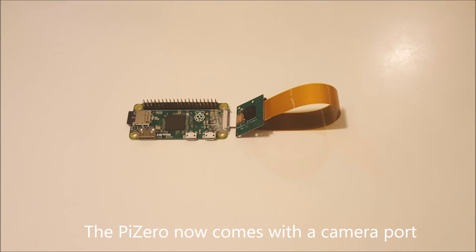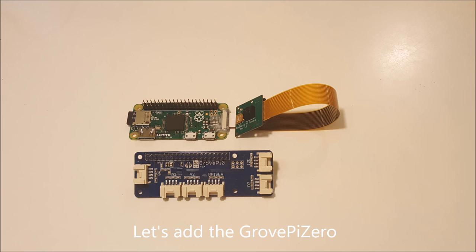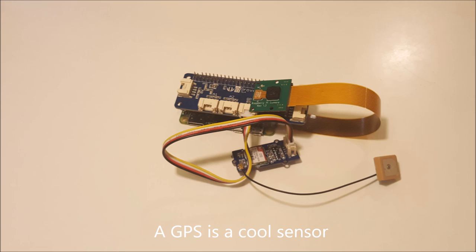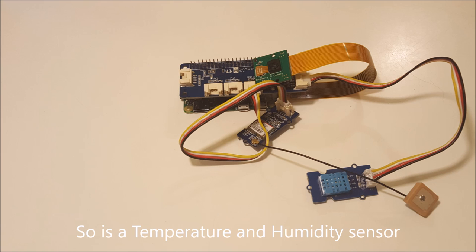The Pi Zero now comes with a camera, and with the Grove Pi Zero, it now becomes very easy to add sensors to it. For example, the GPS sensor and the temperature and humidity sensors.